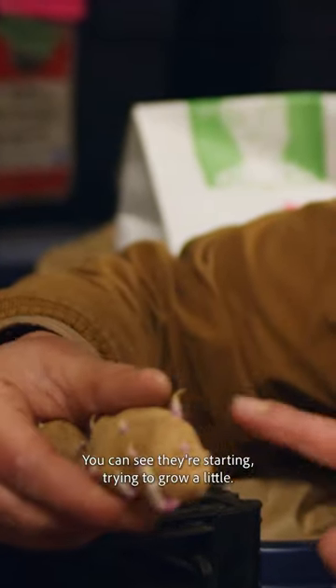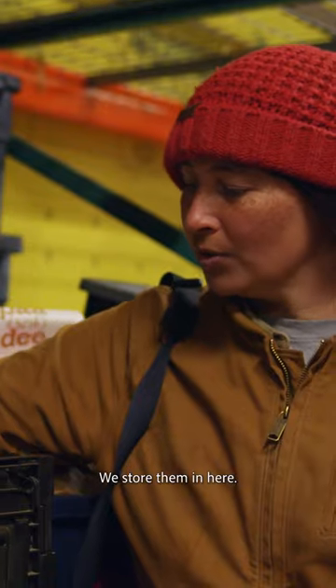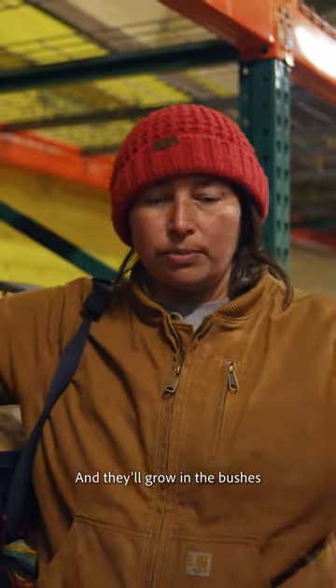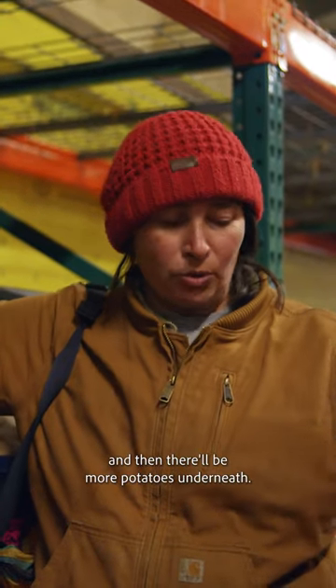You can see they're starting to grow a little. We store a bit here, and we usually try to get them in the ground in like April or May, and they'll grow into bushes, and then there'll be more potatoes underneath.